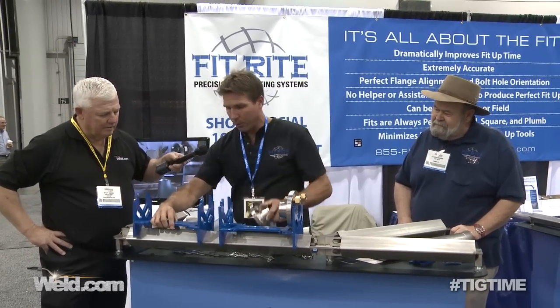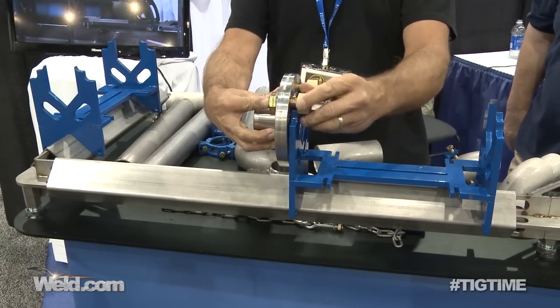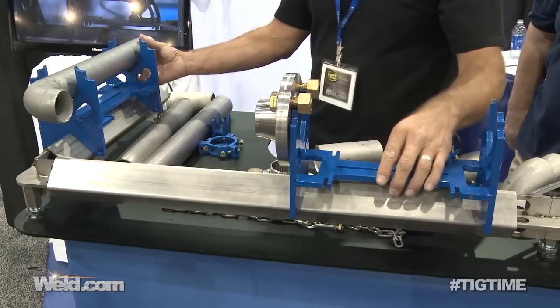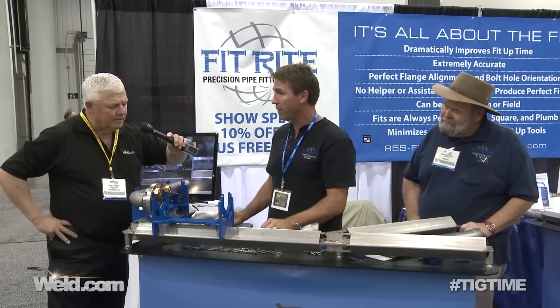It works just as fast around the corner if you're going to do a 90 — as fast as you can hang the flange on the outside and set your fitting in there. All you do is line it up, just bring it to it, set your gap, and tack it, and it's ready. It's done. It's always square, always level, always plumb.